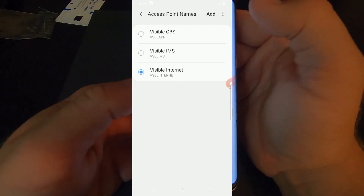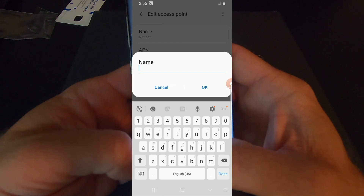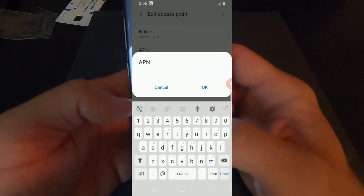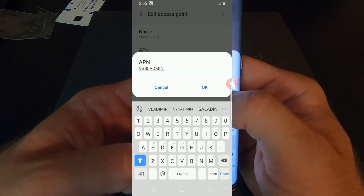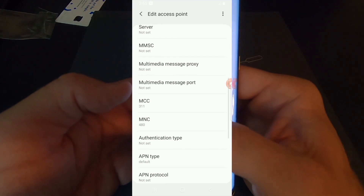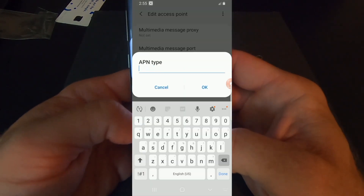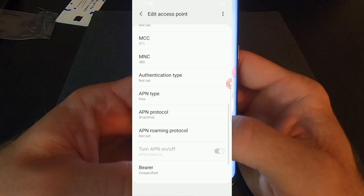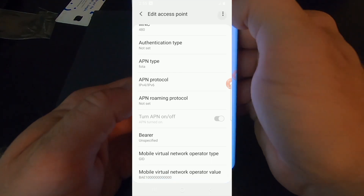We've got one more to go, and this is the important one that actually gets cell service on the network. We'll call this one 'Visible FOTA.' APN: V-S-B-L-A-D-M-I-N, all capitals. Go all the way down — make sure MCC is still 311, MNC 480. APN type: change to F-O-T-A. APN protocol: IPv4/IPv6. Keep going — GID should still be selected and the value is the same. Click Save.